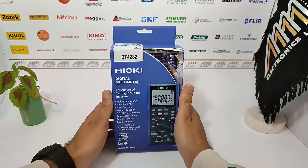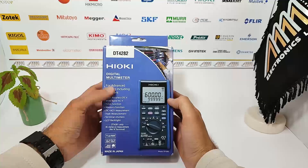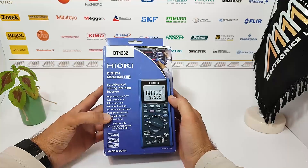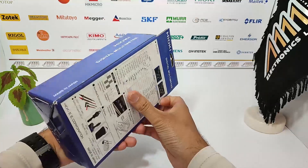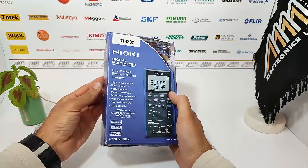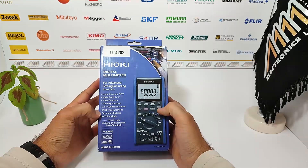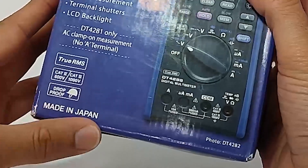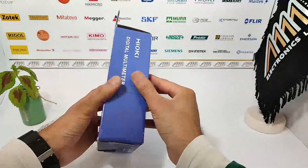Welcome to our unboxing video of the Hayoki DT4282 TrueArms Multimeter, a high-quality instrument designed for accurate electrical measurement. The box proudly displays the model name Hayoki DT4282 and a note indicating it's made in Japan, a testament to its quality craftsmanship.